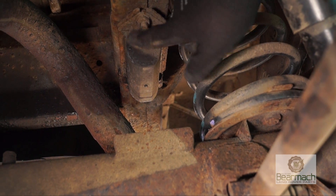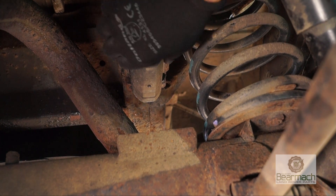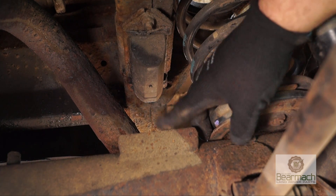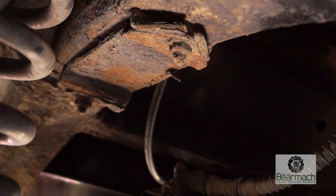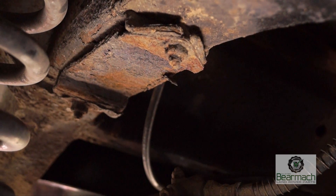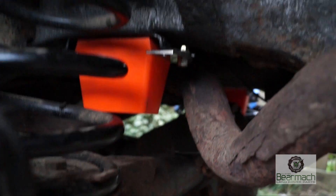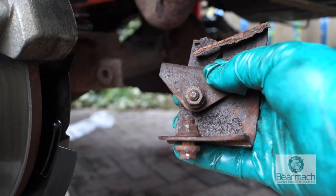Bump stops, like this one here, should really be there and they should be in good condition. What these do is stop the axle from bashing the chassis. We can see on this side that it's actually missing — whether it's rotted or has been knocked off I don't know. However it's getting a new set of bump stops, and you can see here the bits left over.